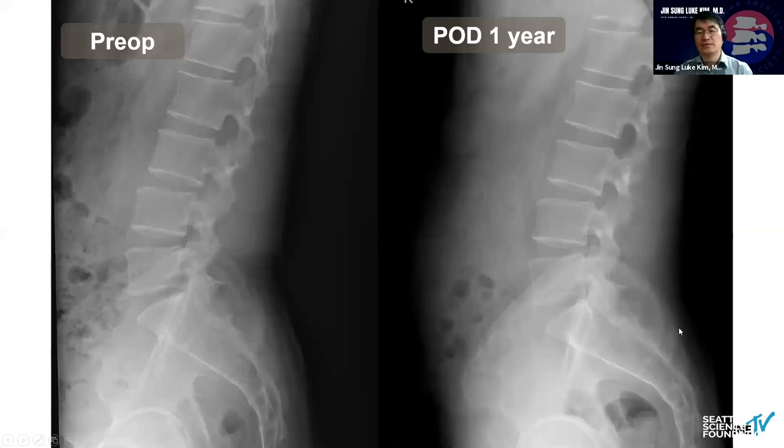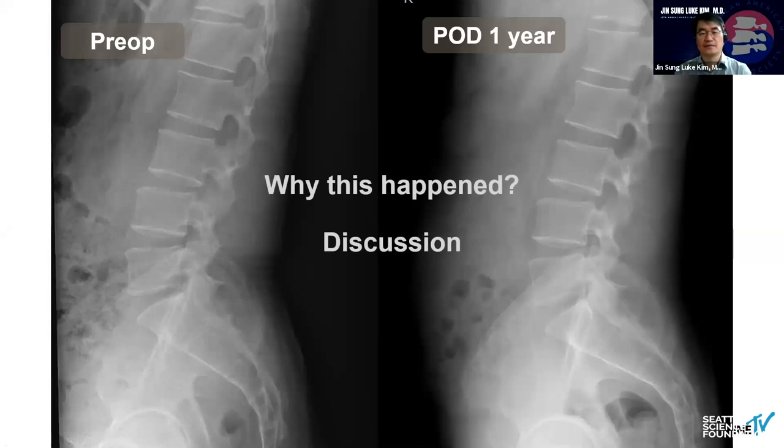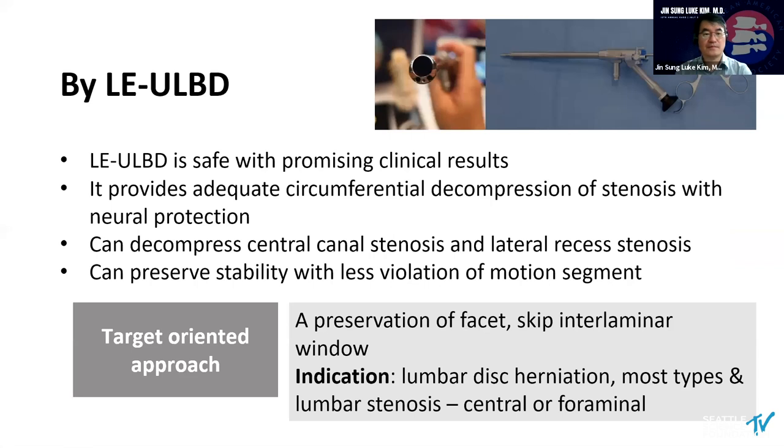What about the x-ray follow-up at one year? No disc height change, no instability occurred. So this is the result of lumbar endoscopic ULBD — it's going to be a safe and promising clinical approach. It provides adequate circumferential decompression of stenosis with proper neural protection. We can decompress the central canal and lateral recess — it doesn't matter. I'd like to highlight this point: stability. We can preserve stability with less violation of the motion segments. This looks like a very nice target-oriented approach regarding preserving the facet and the interlaminar window. The indication — we can treat almost all kinds of disc herniation and also spinal stenosis, regardless of degree of stenosis.